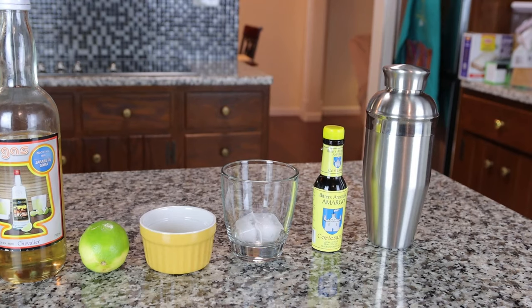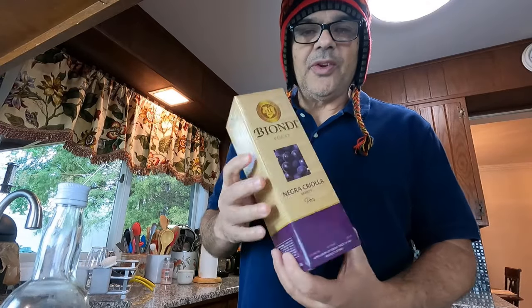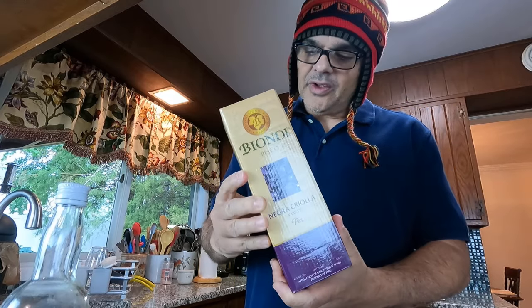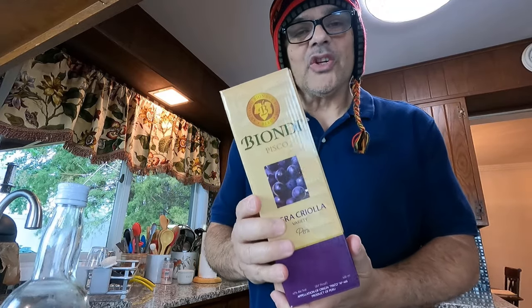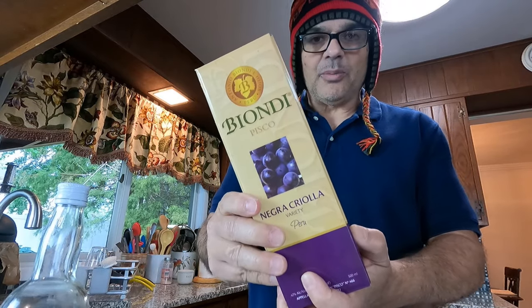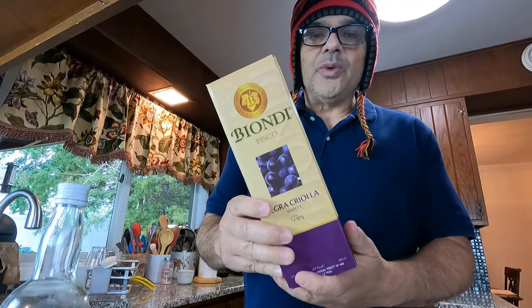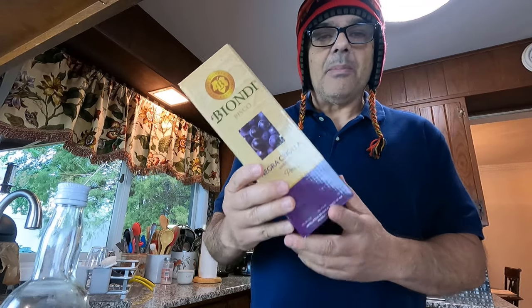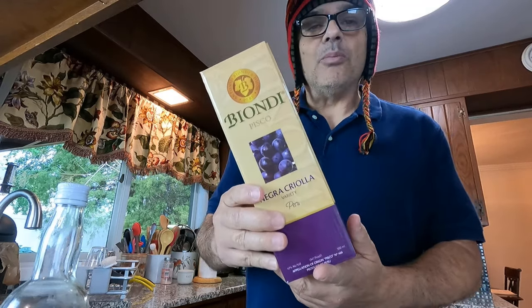So let's go ahead and mix them all up. This Biondi pisco was recommended to me by my niece's husband, Marco Wolcott. So thank you for recommending one of the best piscos of Peru. This brand dates to 1972 — it was created by Manuel Biondi in Moquegua, which is in southern Peru.